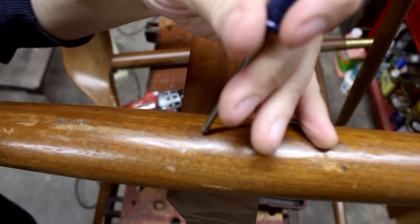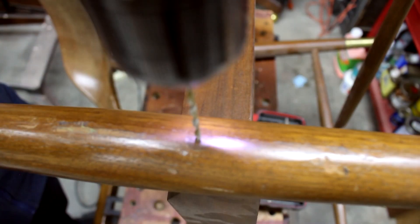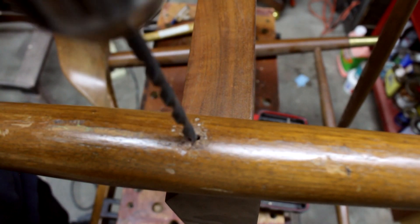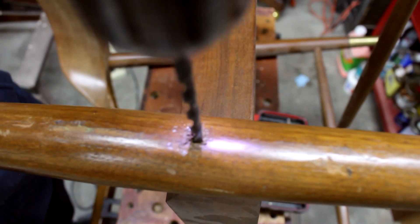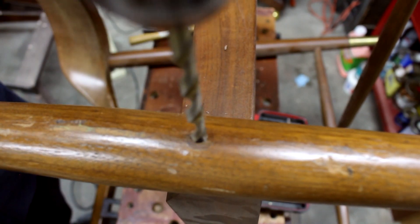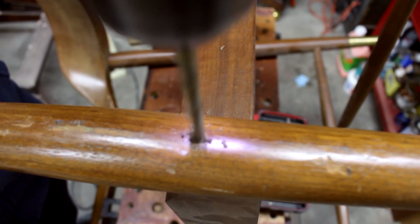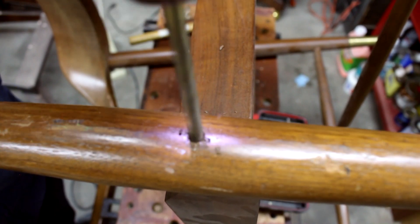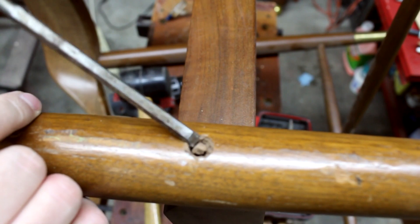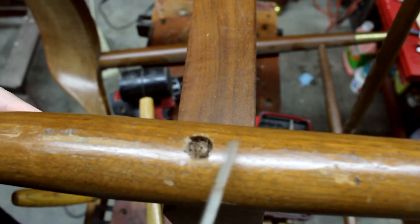First, I just punched a small hole as a guide for the drill bit, then started with a small drill bit and worked my way up to bigger bits. Then I used a chisel and various other sharp instruments to remove whatever was left of the plug, just chipping out the pieces.